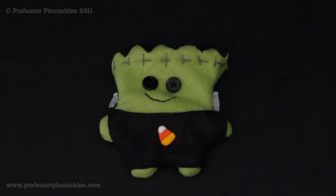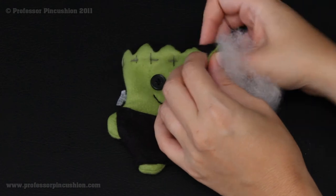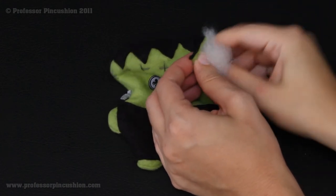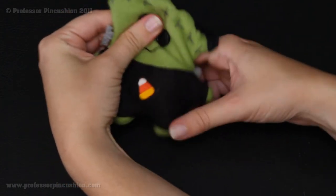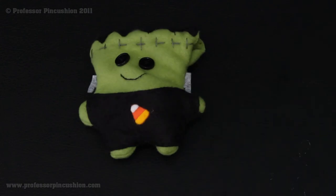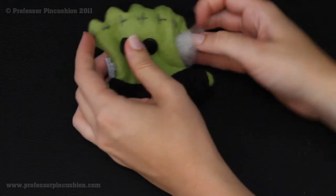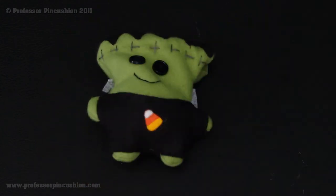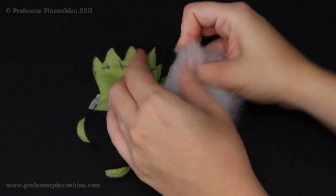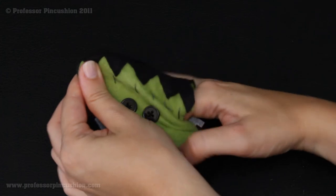To begin stuffing your creature, take a little bit of stuffing at a time — you don't want to try to do too much at once. Stick it in the hole and push it down to the opposite end from the opening, so in my case that's the legs — make sure it gets all the way down there. Keep doing this until the creature is as full as you'd like. I like mine pretty firm, so I put quite a bit of stuffing in, but if you want it softer you can do that.